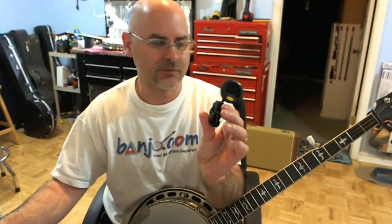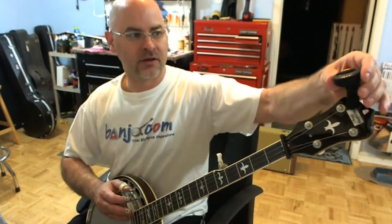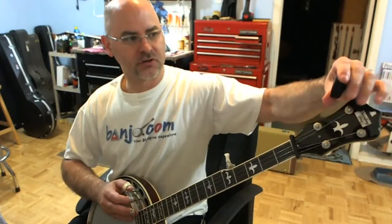The only thing I don't like about these types of tuners is that you have to always clip them on your peghead and then reposition the tuner so you can see it. It kind of works, but if I need to tune the banjo, I feel like the tuner's in my way, and it just looks weird to have a tuner hanging off the end of my peghead.